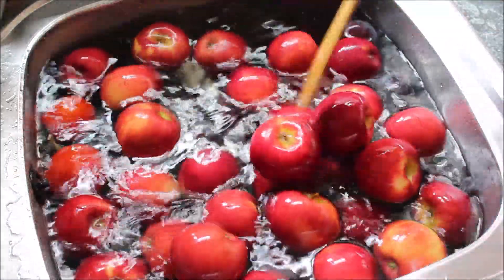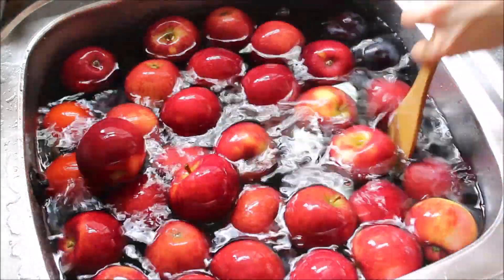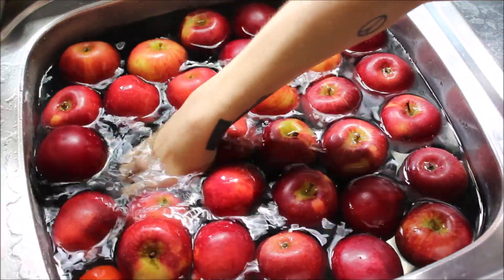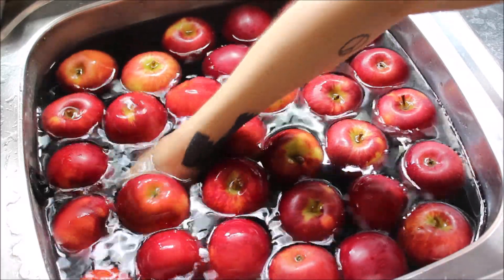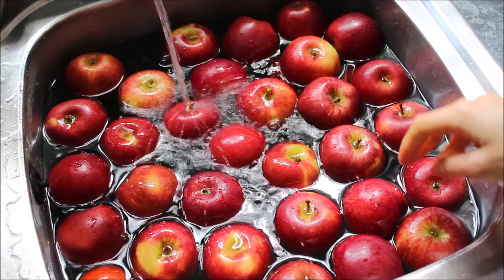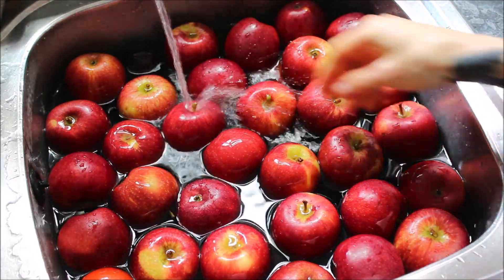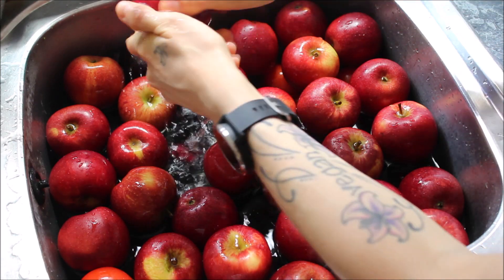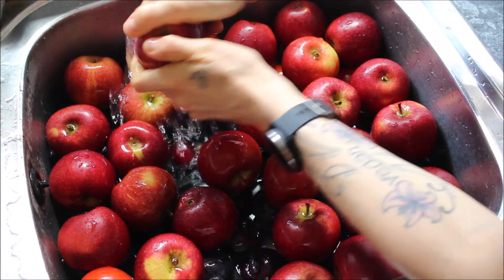Halfway through, at about 15 minutes, I give it another stir to make sure all of the fruits and/or veggies are coated well with the baking soda. When the 30 minutes is up, I unplug the drain and let the water drain out. I turn on the warm water again and, as it's draining, I rinse and rub the fruits really well with my hands.